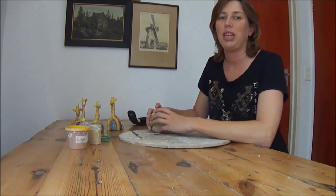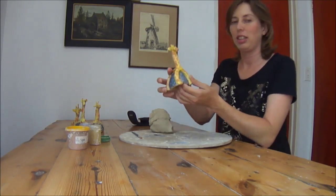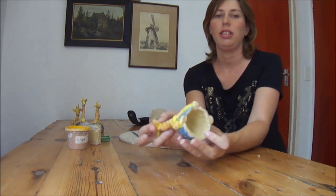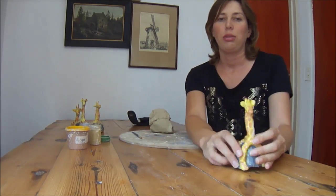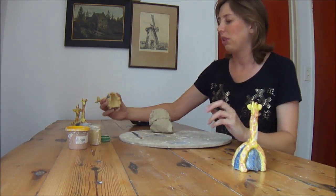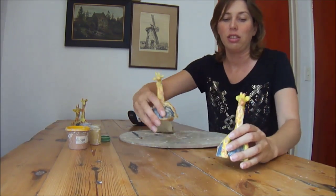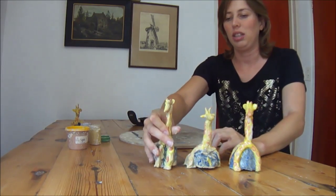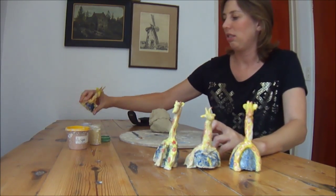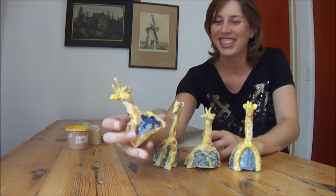Hello and welcome to my young potter's pottery tutorial. Today we will be making a giraffe on a pinch pot, of course. I thought I'd also show you some examples because this activity is ideas for children. This is what some of my children have made, so you can see it's possible, in case you thought it wasn't.